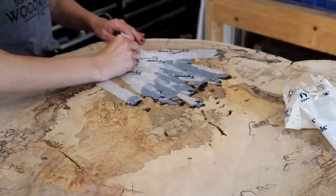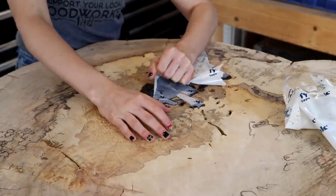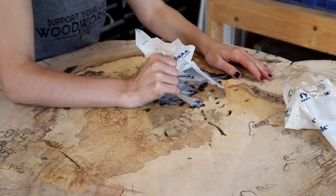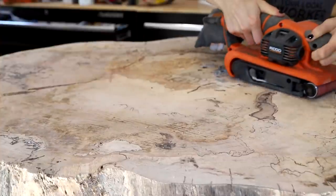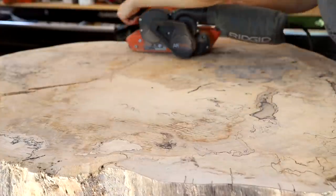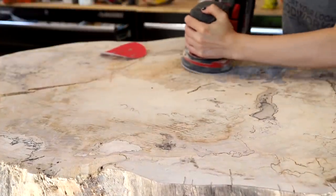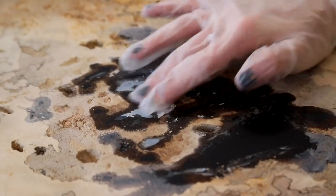This whole portion of the project gave me beginner woodworking resin vibes because the first resin pour project I ever did on my channel was also a funky slab using a very similar process. So if you are new to epoxy resin, you may also want to check that video out for a couple of quick tips.